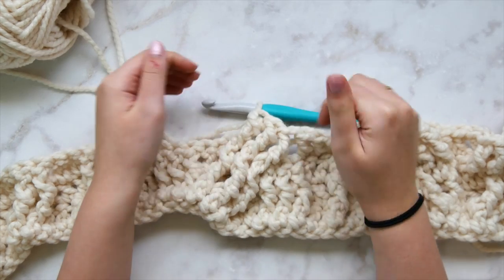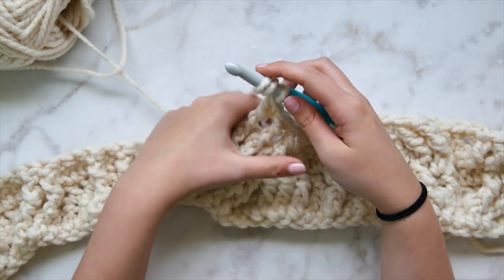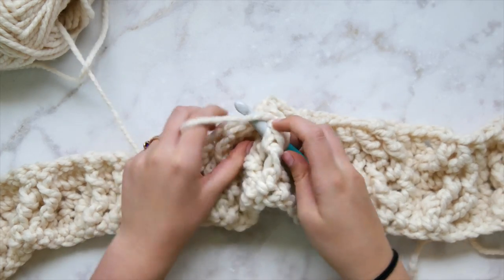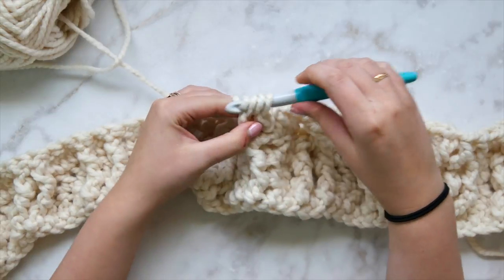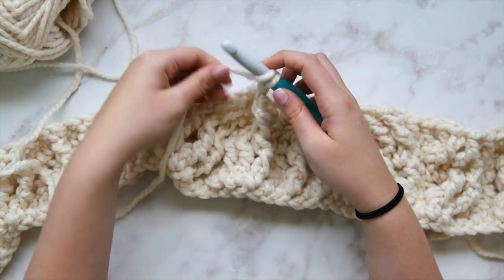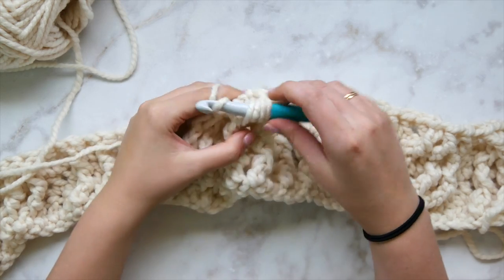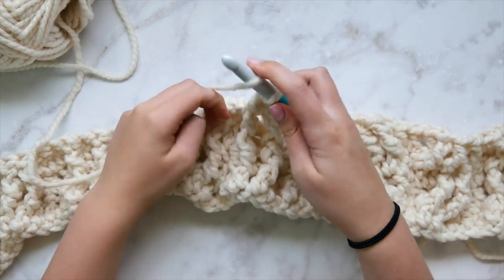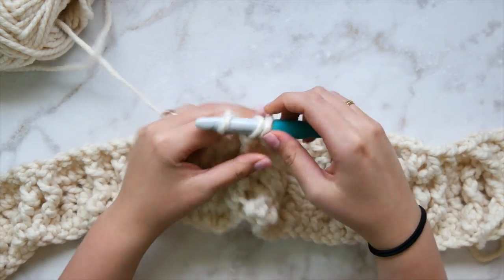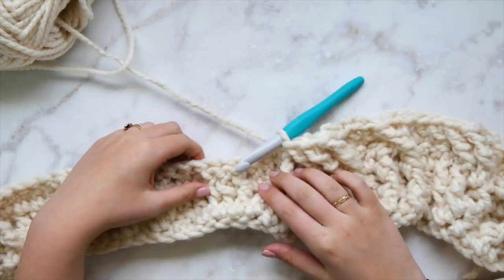Cross down in front and work the three skipped front post triple crochets. Start with the far right one, cross down and over in the front, grab the post of that stitch, and work a front post triple crochet — make sure your tension is loose. Now work the second stitch. Then the third front post triple crochet. Now we can see a nice cross — these stitches are crossing over each other.